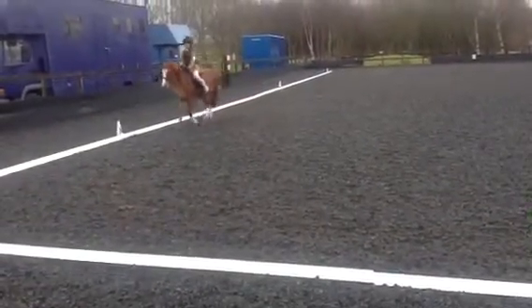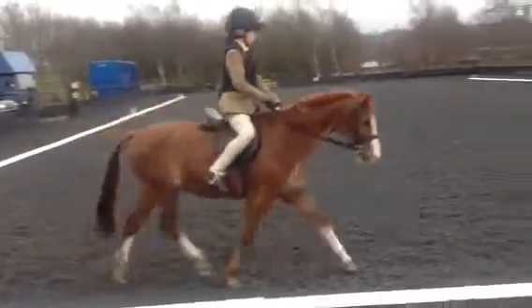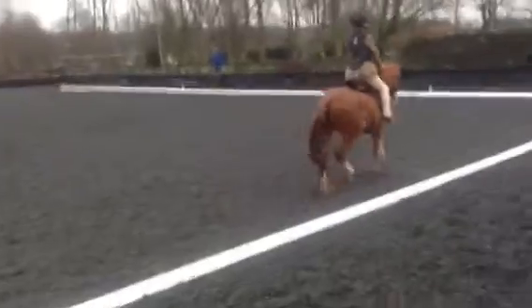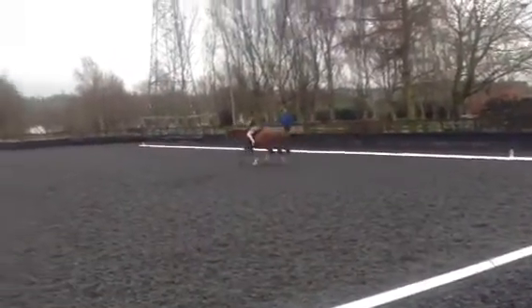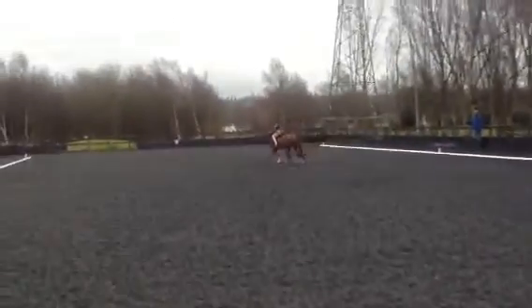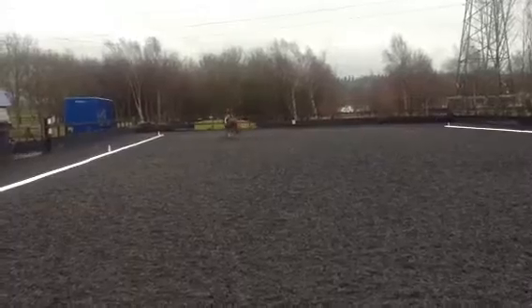A-X-M, change the rein, the working trot, and allow the horse to stretch.